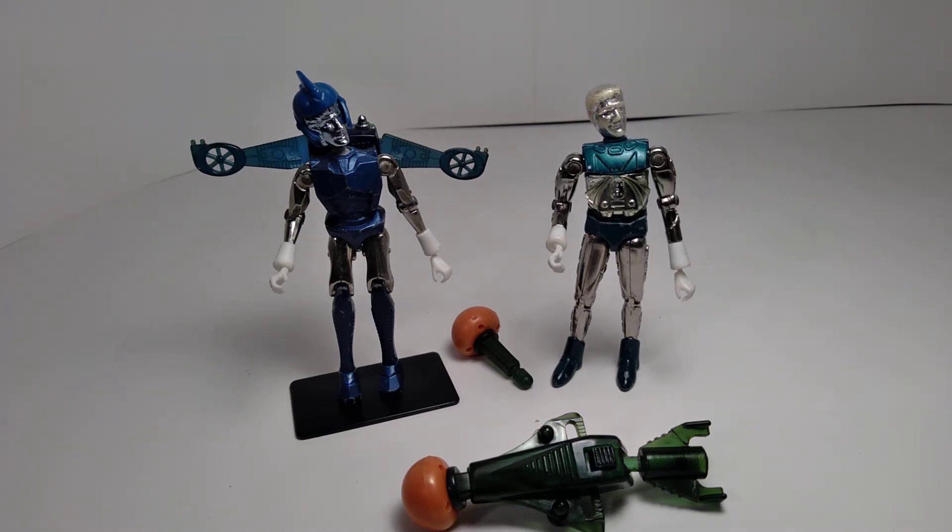Hello everyone, welcome back to the channel. Today we are taking a look at a couple of action figures made by Mego — these are vintage action figures from the Micronauts line. It just so happens that these are two figures I had when I was a child, and somehow they survived into my modern-day collection. So I'm very happy to still have these. They were heavily played with, so they're a little beat up, but that gives them a little bit of charm.